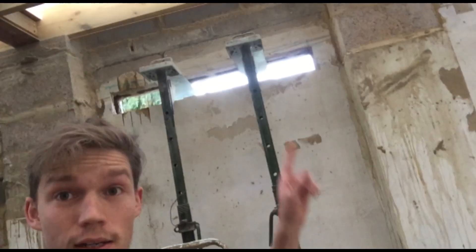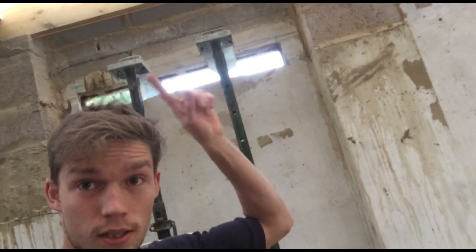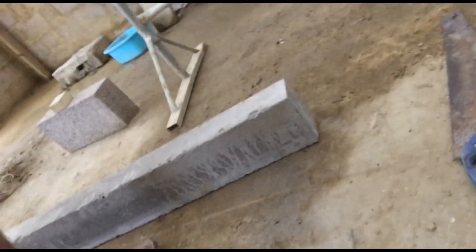Hey, how's it going YouTube? Today I'm going to show you how to put a lintel into an existing brick wall. We've basically got a lintel that's going to hold up the brickwork above a doorway.